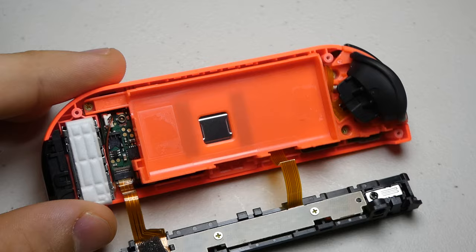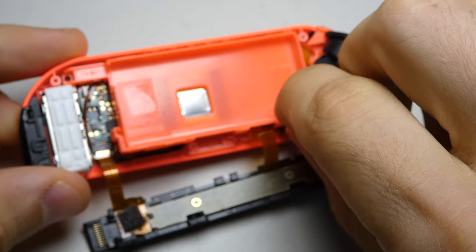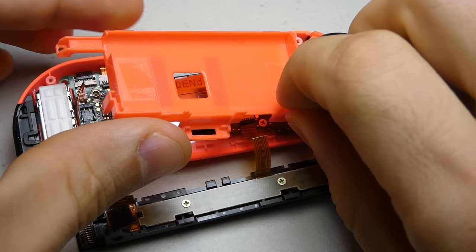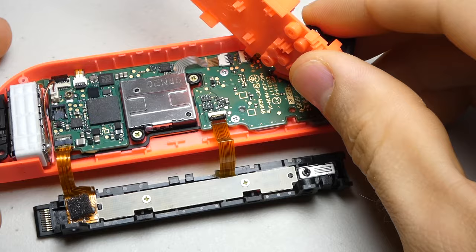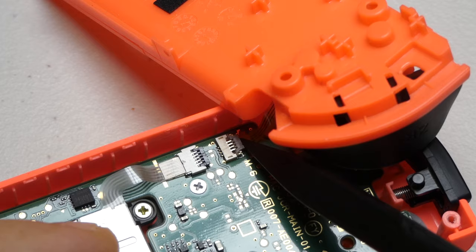Now it's time to remove the three screws holding the battery tray in place. Be careful when flipping the battery tray out of the way, as the shoulder button cable is quite short. We next need to release the grey connector holding the shoulder button cable in place, and then we can separate the two.